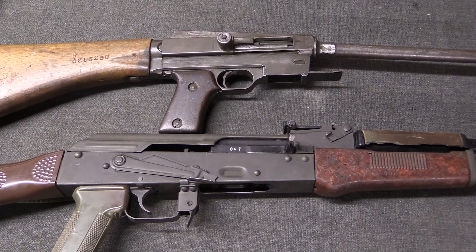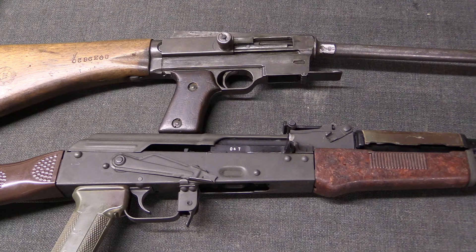Hopefully that has answered some of your questions about the difference between open and closed bolt firearms operation. I'm Ian McCollum with Forgotten Weapons — thanks for watching.